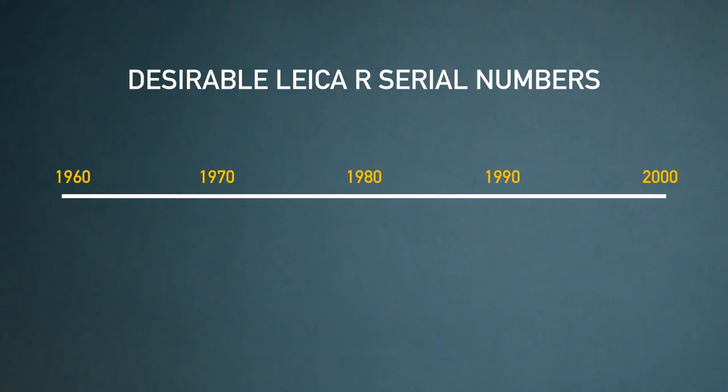Many people ask me about serial numbers — which Leicas are better than the others, are the earlier models better than the later models? From what I've gathered about Leica R serial numbers, there are really two schools of thought on which ones are more desirable, and this is completely subjective. In general, the Leicas that are the best for most filmmakers are usually from 1960 and later.